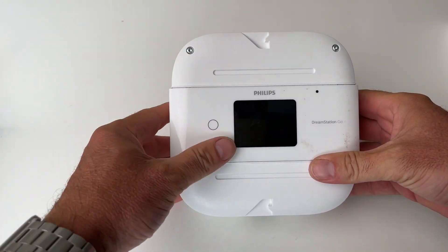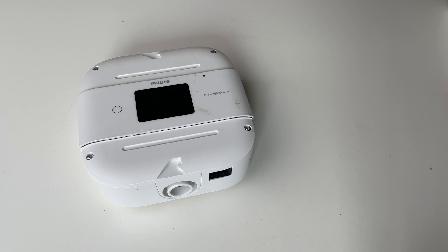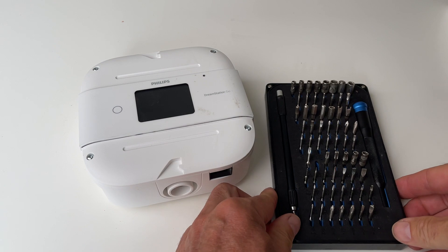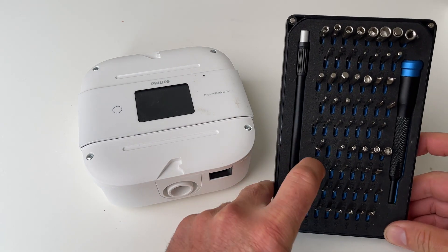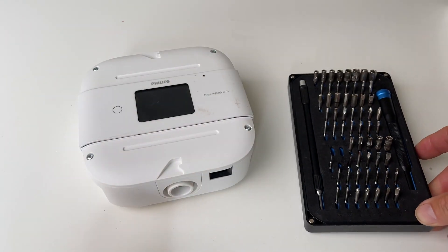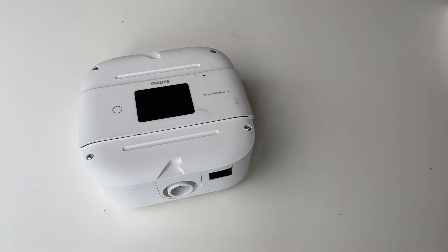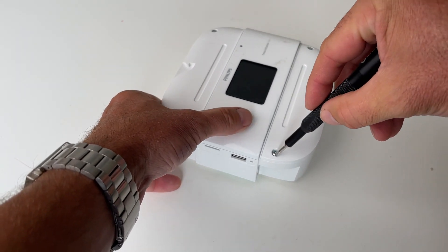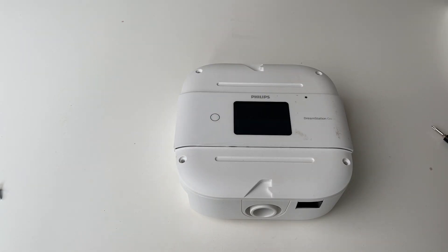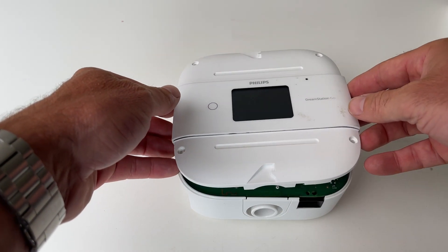This will expose the screws. Now those of you who have seen many of my videos know that I like to use this little kit — link in the description below. The one I'm always missing is this one here, the TR10 piece, but I'm going to use the TR9 which also works. So I'm just gonna take out the screws one at a time. Once we've got the four screws out we can take off the lid.